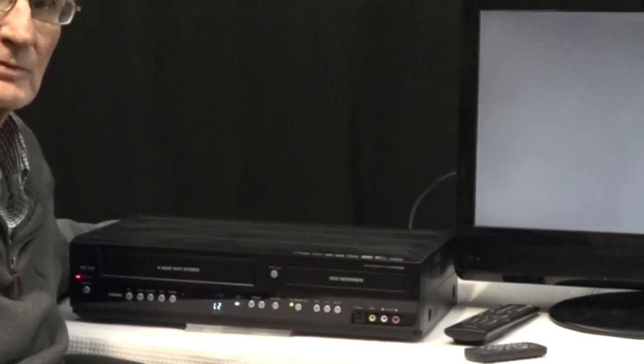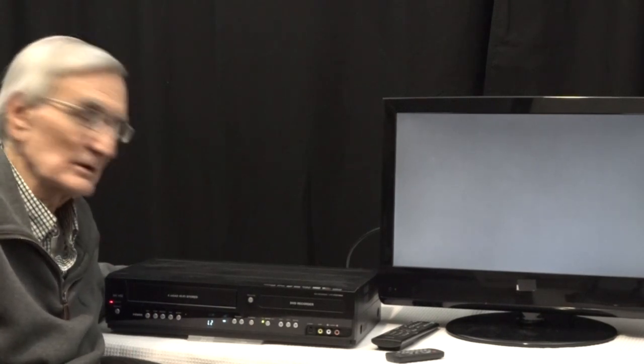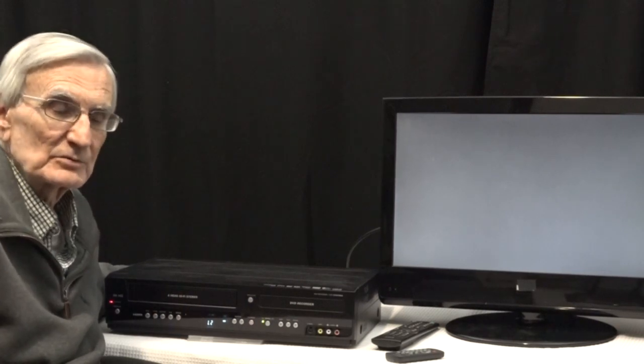This is the actual same combo recorder that I used before to make the original YouTube video. I would recommend you watch that if you're looking for information on the details of how to use this particular combo recorder and transfer VHS tapes to DVD.